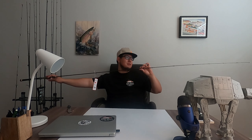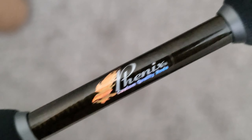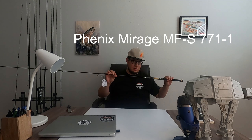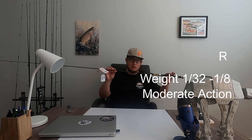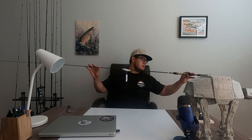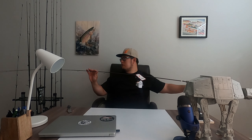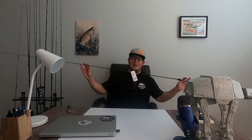I'm super stoked to do some mini jigging with this. This is the Phoenix Mirage in a seven-foot-seven ultralight. I've been wanting this rod for the longest time. Line rating: one to five pound, lure rating: one thirty-second to one ounce — small presentations, small lures of that caliber. This is a live unboxing; I've never held this rod in my life.